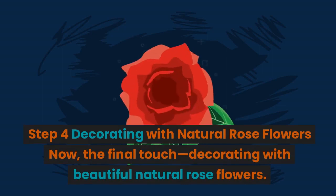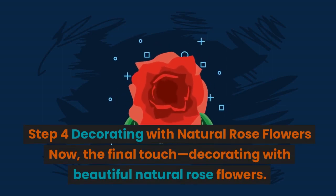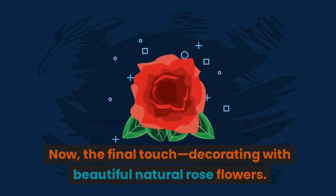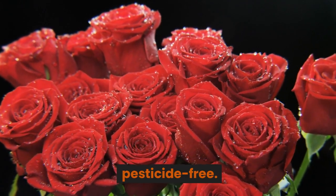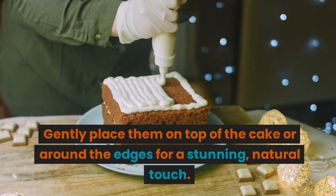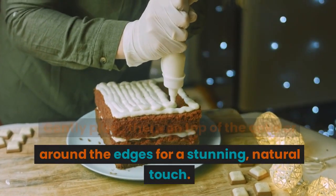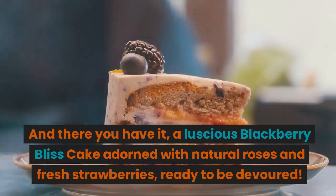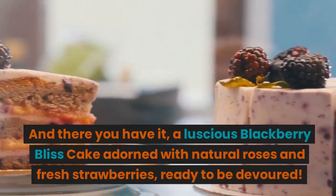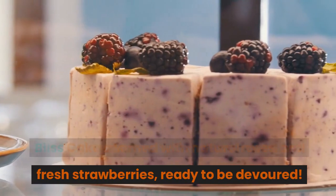Step 4: Decorating with natural rose flowers. Now the final touch — decorating with beautiful natural rose flowers. Ensure the roses are thoroughly cleaned and pesticide-free. Gently place them on top of the cake or around the edges for a stunning, natural touch. And there you have it — a luscious blackberry bliss cake adorned with natural roses and fresh strawberries, ready to be devoured.